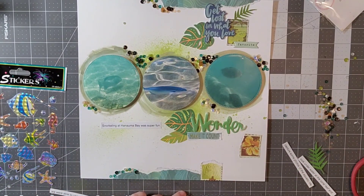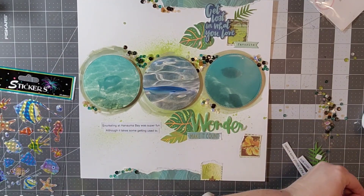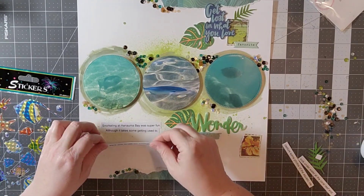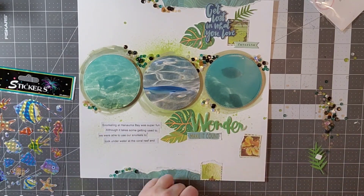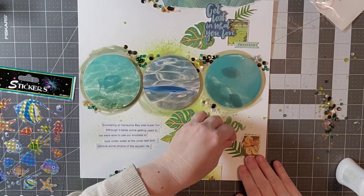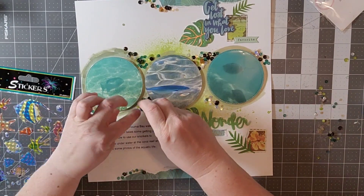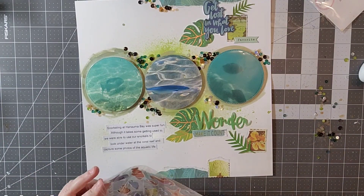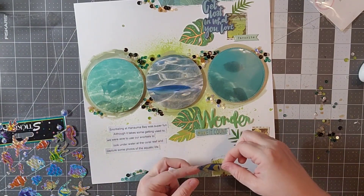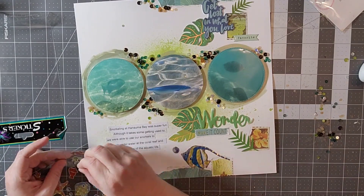I went ahead and typed up my journaling and I'm just going to put those strips on there. It's really all about our time in Hawaii snorkeling and how wonderful it was — but also how counterintuitive it is to put your face underwater and breathe with your mouth open. It did take some getting used to, but definitely a wonderful experience. I have not snorkeled a lot in my life — I live in the Midwest, so there's not a lot of opportunity unless we go up to the Great Lakes, but that's few and far between. So it was really wonderful to be around all that water and wildlife.